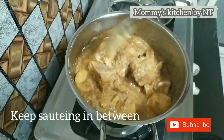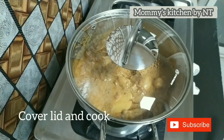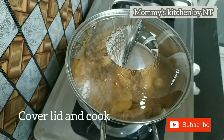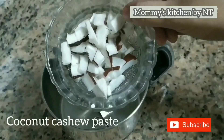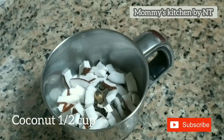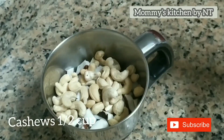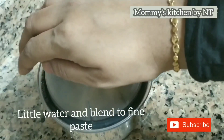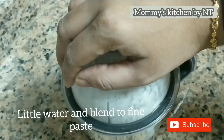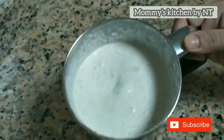Cover the lid and allow it to cook. Meanwhile, let's prepare the magical paste that gives this curry its creamy texture — the coconut and cashew paste. Into a blender, add half a cup of coconut and half a cup of cashews, add a little water, and blend into a fine paste. Our coconut and cashew paste is ready — keep it aside.